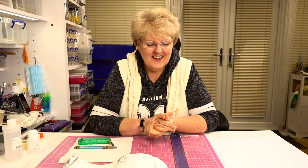Hi, Jill Tisbury here from Fired Glass again with another video in our little technique series, and this time we're going to talk about cutting glass.